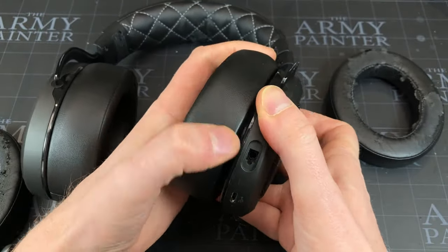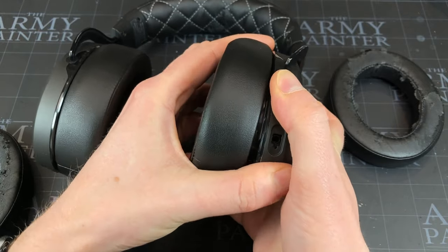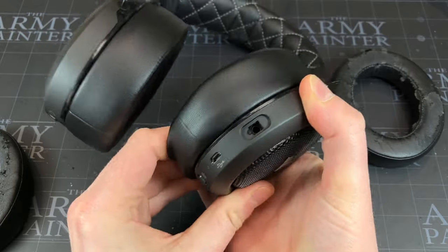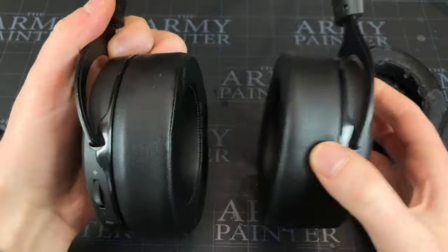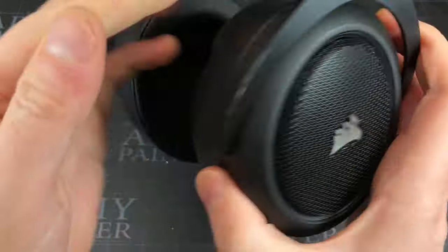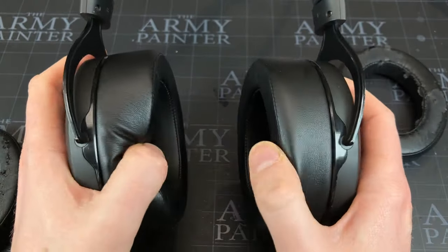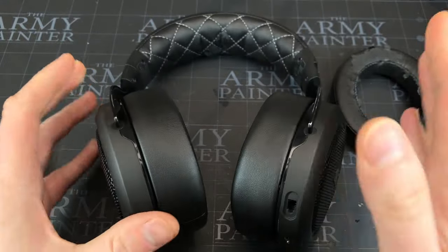Then just take the replacement one — I start at the top, click that one on, it's nice and firm, and then it's just a matter of pushing it on all the way around, clicking it over those little tabs. There you go — completely fixed! Bob's your uncle, Fanny's your aunt, and you're going to be able to wear them without little bits all over your face. Hope the video helps — thank you ever so much for watching.